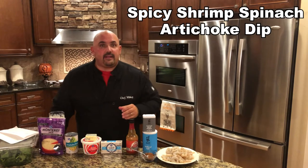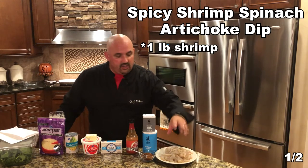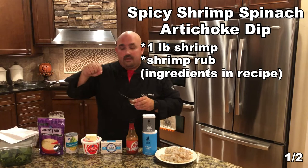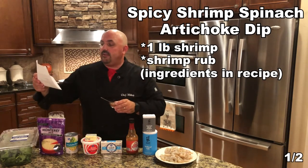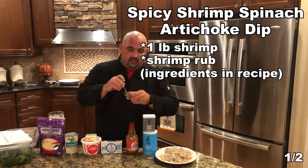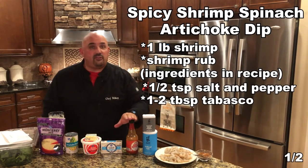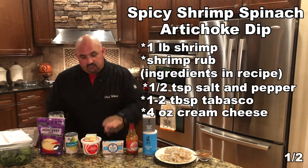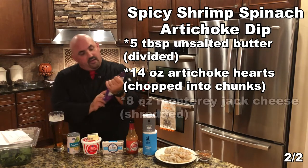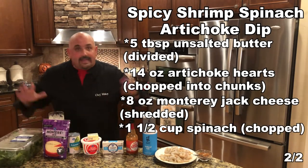It's so good and it's so easy to make. I guarantee you, you'll be like, 'oh wow, I just made that, that's so easy, that was so quick.' Here's what we're going to use: a pound of shrimp — I have some raw shrimp here, it's been deveined, they've been peeled, they're ready to go. I like to use a rub on the shrimp. There's paprika, garlic, oregano, onion powder, cumin, salt, brown sugar, and cayenne. We've also got some cream cheese, sour cream, butter, artichokes, Monterey Jack cheese, and some baby spinach. That's it — that's how easy it's going to be.